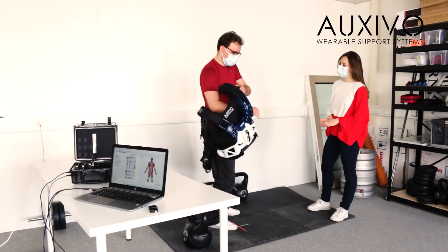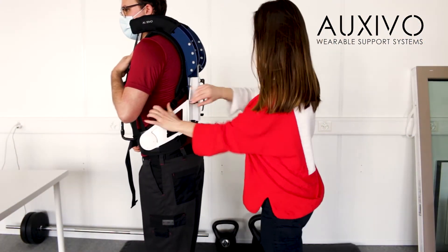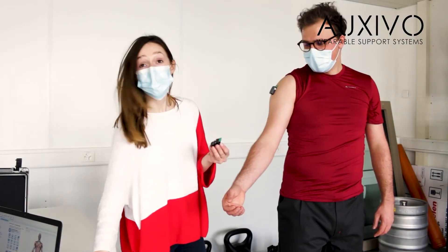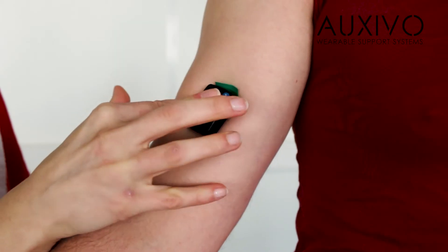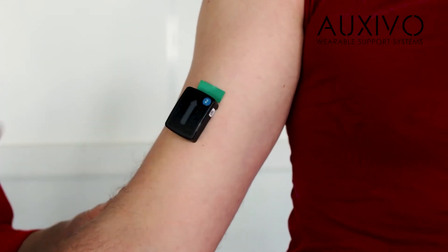Once a participant arrives I instruct them on the correct use of the carry suit and the tasks to be done. Next I will place a sensor on the skin above each muscle we want to measure. The wireless sensors stick with special skin-friendly and well-conducting double-sided tape.